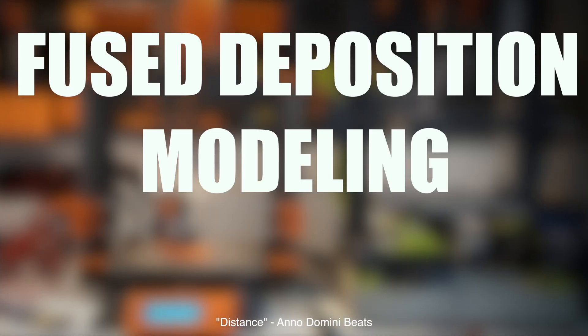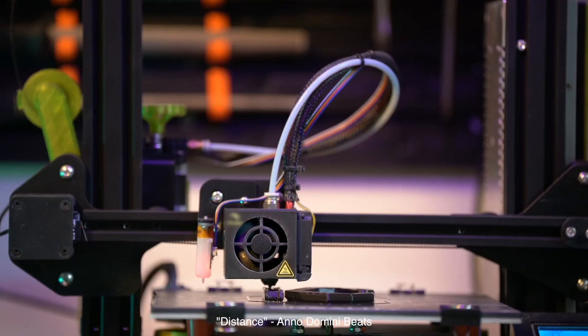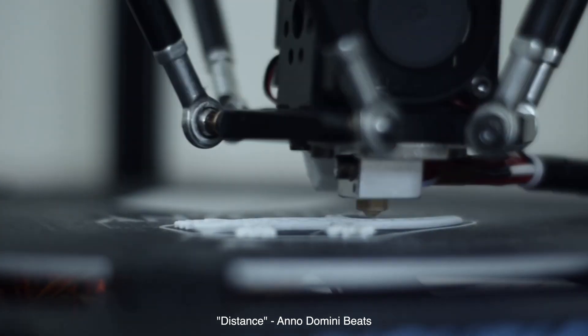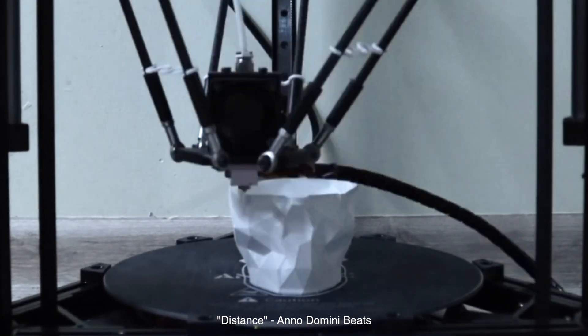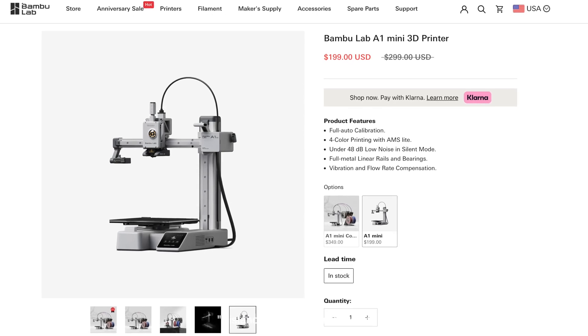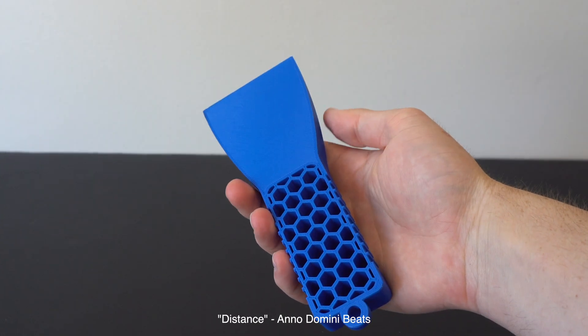But before we get to that, let's talk about Fused Deposition Modeling, or FDM. This is probably what you picture when you think of 3D printing. FDM works by extruding a thermoplastic filament through a heated nozzle, layer by layer, to build the final object. These printers are the cheapest and most common, and you can get a solid one for about $200. Check out the links in the description to see my recommendations.